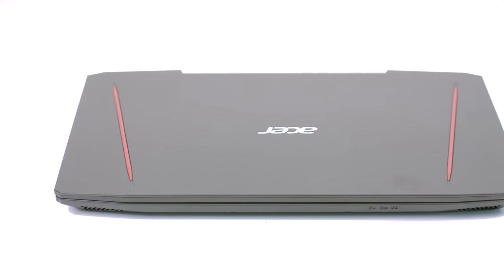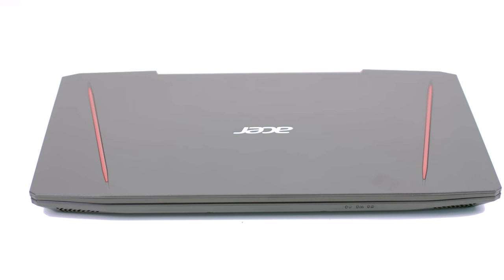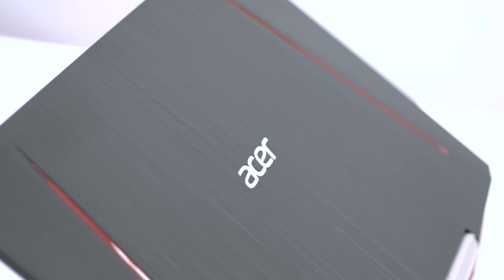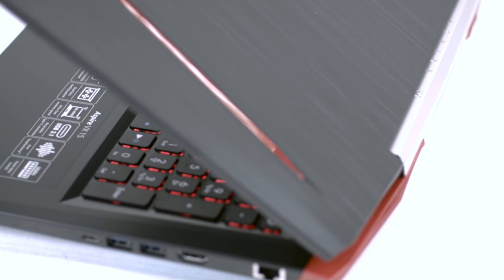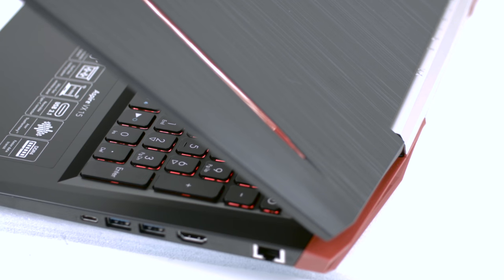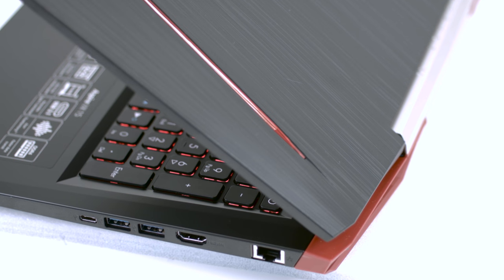As a final summation, the new Acer Aspire VX15 VX5591G is all about performance, packing up the latest generation Pascal GPU and Intel 7th generation Kaby Lake processors. Even from a design standpoint, the chassis appears to be sturdy, well-built, and doesn't go too far from what the industry offers right now.